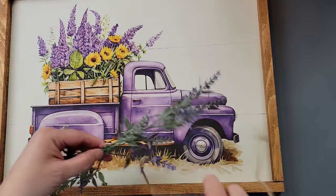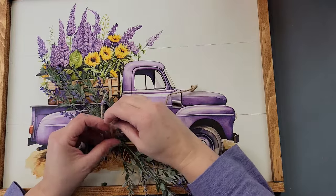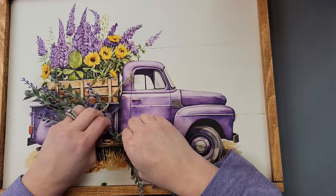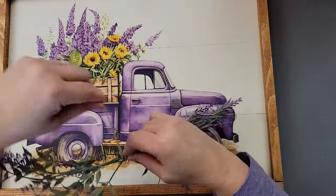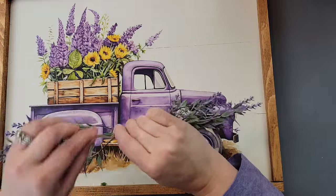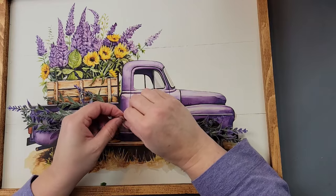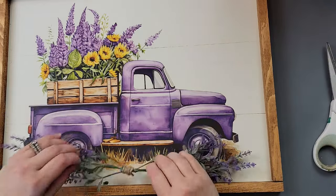I didn't want to do too much to this because I love the transfer, so I took some lavender from Walmart and used some twine to tie it around the two pieces of lavender. Then I wrapped the twine completely until the end, tied the two ends together, and trimmed it off. I wanted a bigger, more solid item to hot glue to my sign, and connecting the lavender with twine seemed the best way.